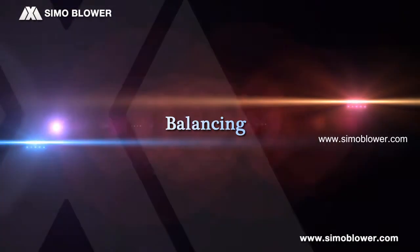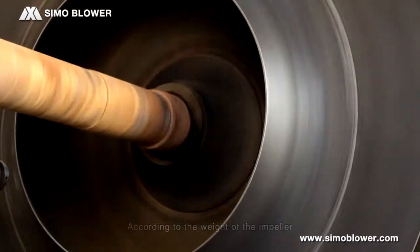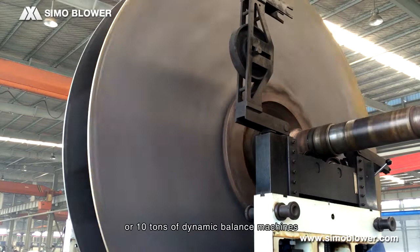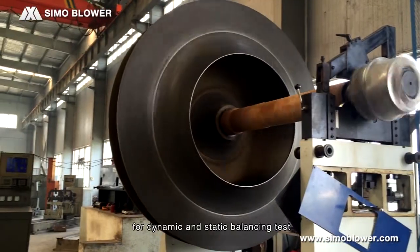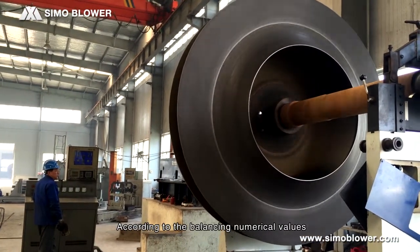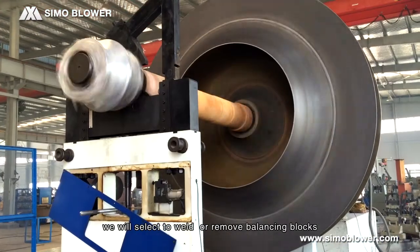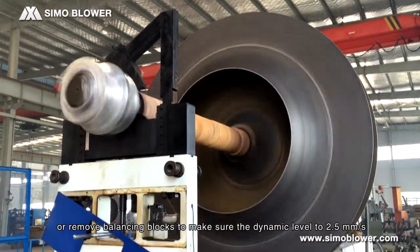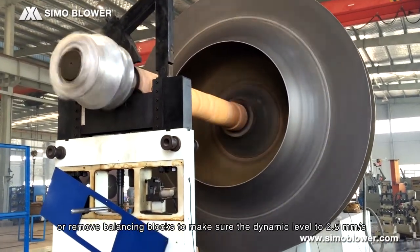Balancing. According to the weight of the impeller, Simo blower will choose 40-ton, 20-ton, or 10-ton dynamic balance machines for dynamic and static balancing tests. According to the balancing numerical values, we select to weld balancing blocks or remove balancing blocks to ensure the dynamic balance level reaches 2.5 mm per second.